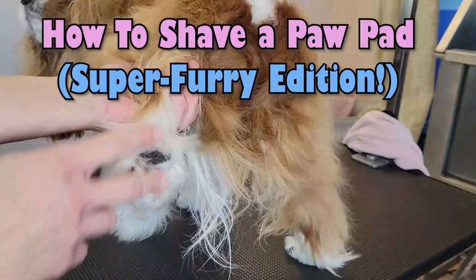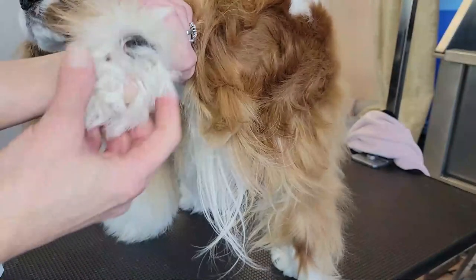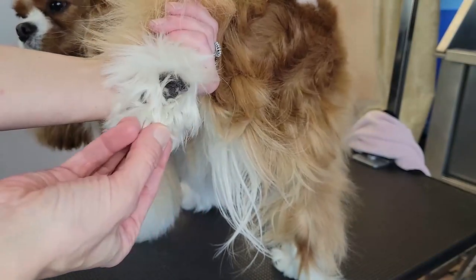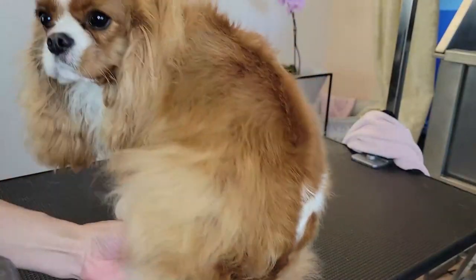Hi guys, thanks for joining Gina's Grooming Channel. Today we're going to be showing you how to shave a paw pad, but a super furry paw pad. Look at this — this is Harley. She grows a lot of hair under her feet, so we want to go ahead and clear this out so that she has better traction, is more comfortable, and won't be picking up debris.